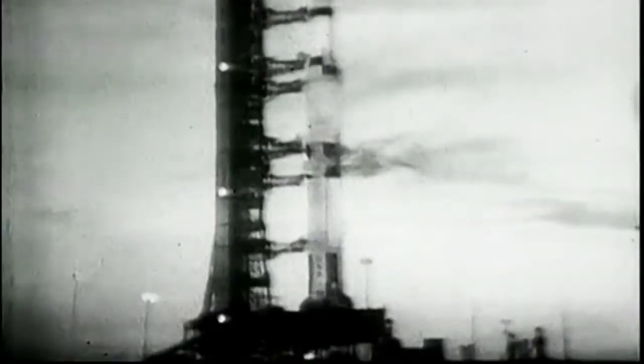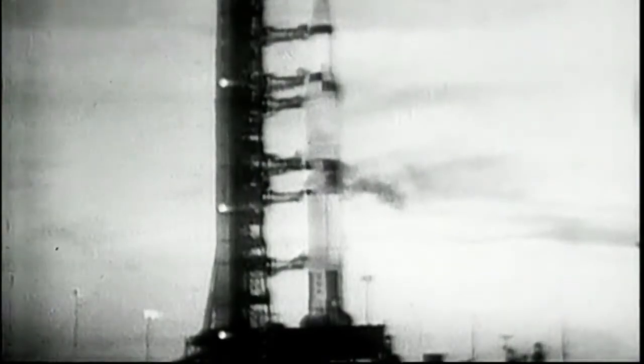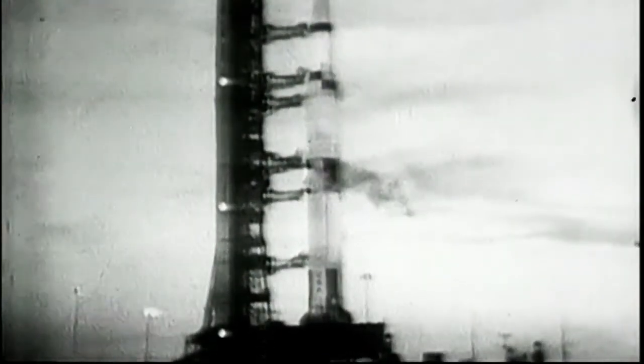At Cape Kennedy, it's a wonderful day for a wonderful event — the first manned flight to the Moon. Just look at this awe-inspiring sight: the great moon rocket ready on its pad, like a great cathedral tower of ice in the morning light.